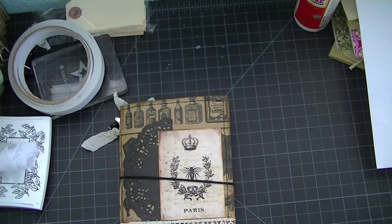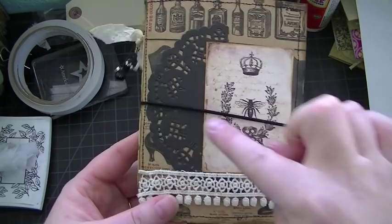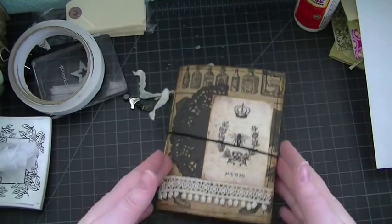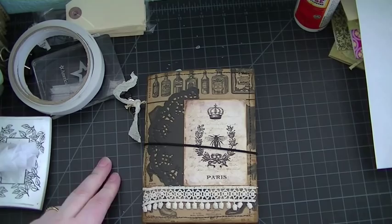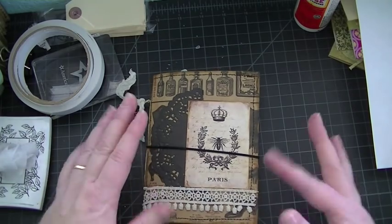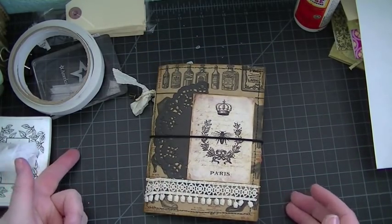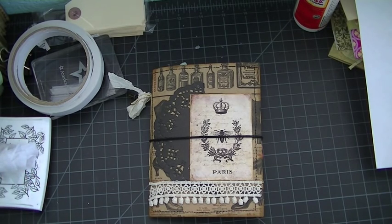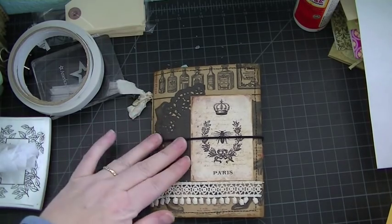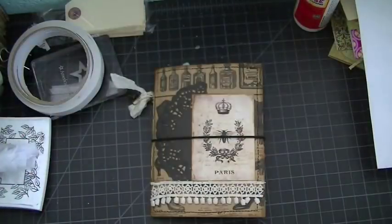Hey everybody, I'm back again today with another project share, and this one is a little tiny mini journal — it's six by four and a quarter. My inspiration for the construction came from two YouTubers: first was Yoli Bean, then Danielle from Paper Memories, who was inspired by Yoli Bean and created one of her own. Mine is not the large one — those two did a large envelope — I did a smaller size, the six by nine version.